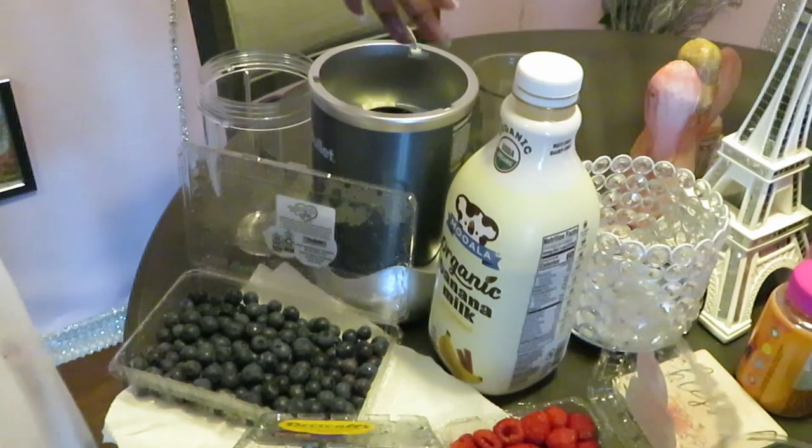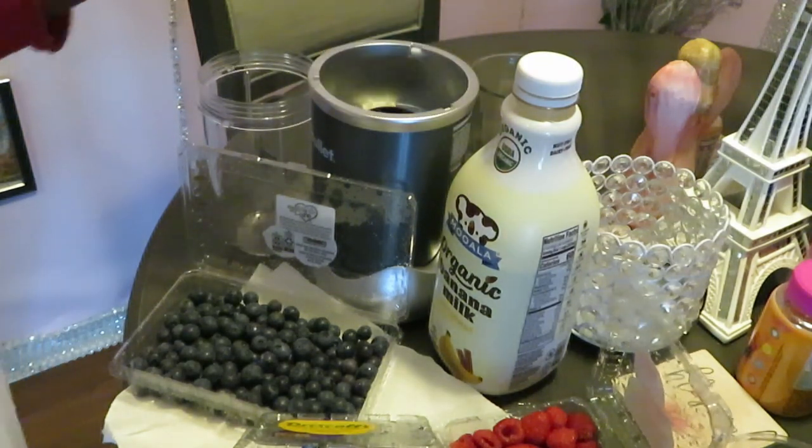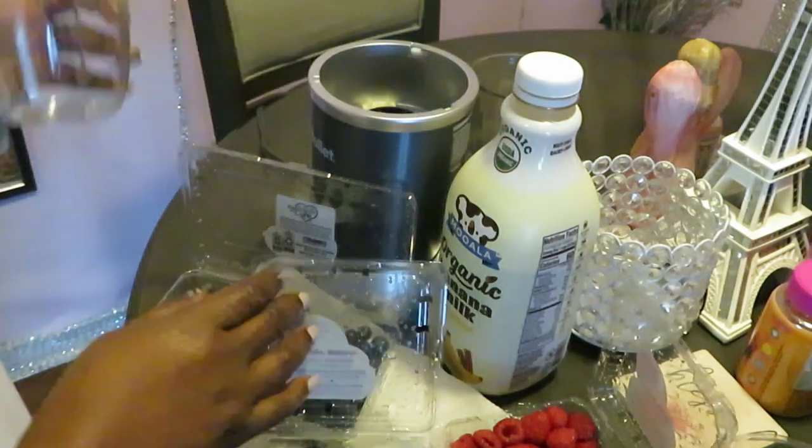You don't need one of those giant machines — this cute little small one is good enough. Alright, let's throw it in.